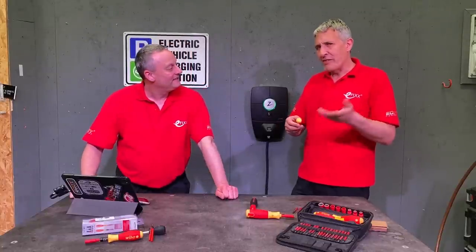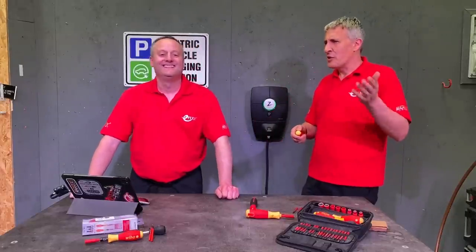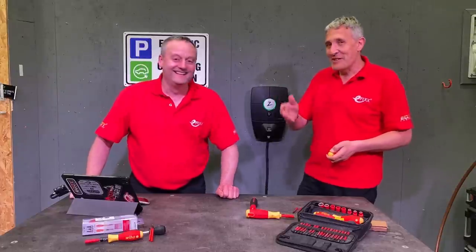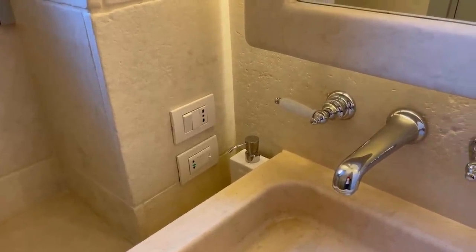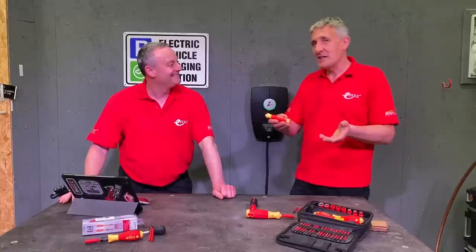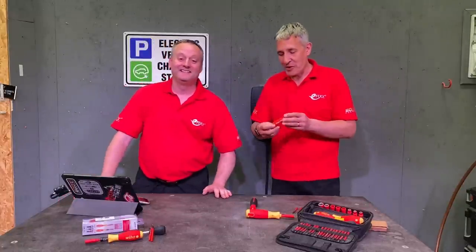We've all been there — been on holiday and wanted to check out the local electrics. You want to possibly look in the local fuse box or consumer unit behind the socket, just to see what the wiring's like and how things are done in that part of the world. This little screwdriver you can sneak inside your wash bag — a bit of contraband from the family who don't know you're working on holiday. That's what I think it's for, really.